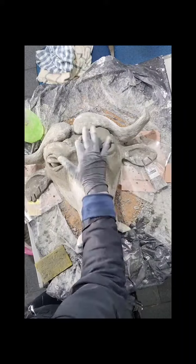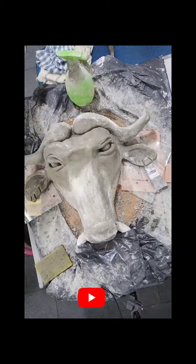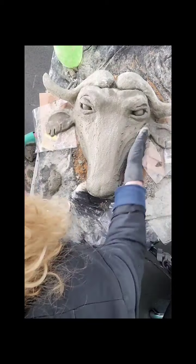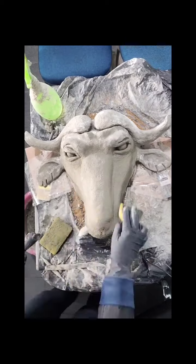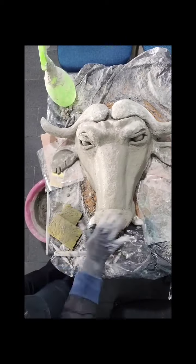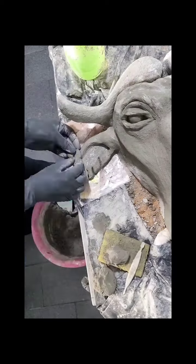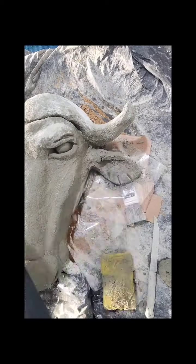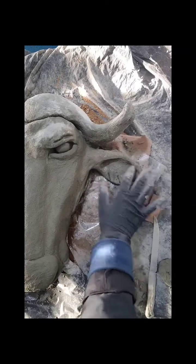Pessoal, vocês não precisam ficar com medo de errar. Apenas faça. Só que para você não fazer um erro muito grande, sempre coloque massa aos poucos e vai olhando as imagens. Eu tenho certeza que vocês vão fazer muito mais do que eu estou fazendo. E se acontecer de você colocar muita massa, não fique preocupado — tem como você consertar também. Já aconteceu comigo: eu tive que quebrar uma parte da escultura, porque eu tinha colocado muita massa, mas não tenha medo de errar — faça! (Don't be afraid to make mistakes — just do it. To avoid big mistakes, add mass gradually and keep checking your reference images. I'm sure you'll do much better than me. If you add too much mass, don't worry — you can fix it. It happened to me: I had to break part of the sculpture, but don't be afraid — just do it!)